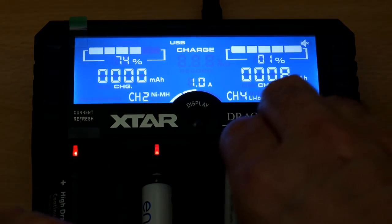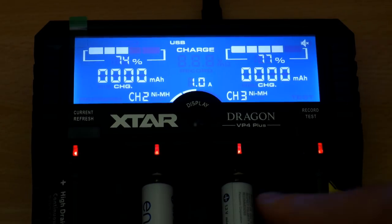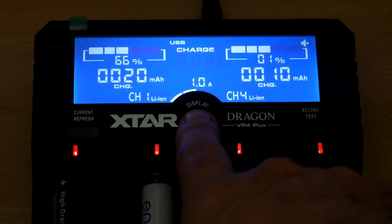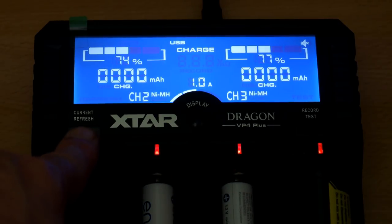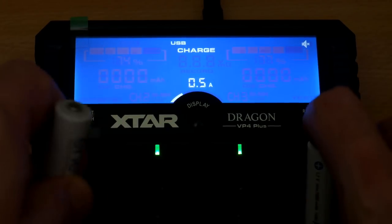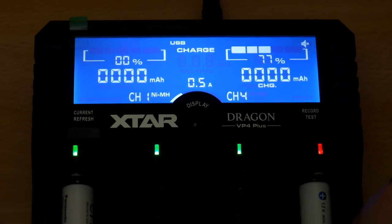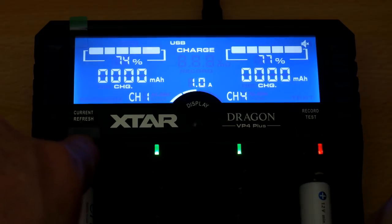Putting additional cells in the middle bays, these can charge up to one amp — I have high capacity cells so that's an okay rate, but I can adjust it down. Pressing the middle button switches the display between the two pairs of channels, so you always have display information for two cells at a time. You could argue for all four, but they've gone for a large, easy-to-read display instead.